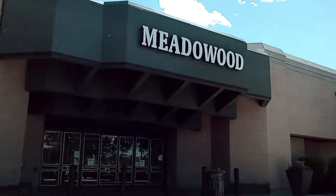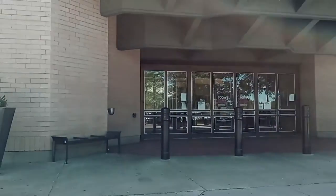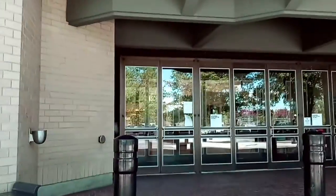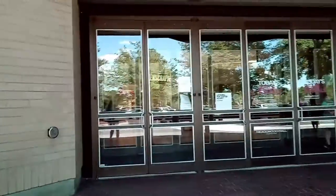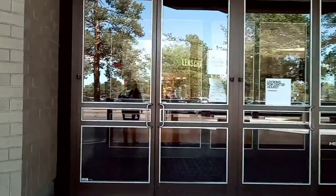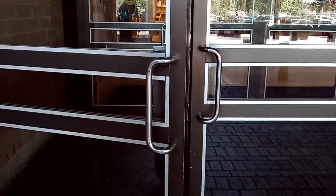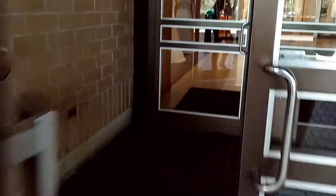Now we're heading to the mall to see if we can find some shoes, maybe some jewelry. There are still a few other little things I need to pick up, but I will show you everything that I bought in the haul. So yeah, we're still going to see if we can find some shoes.